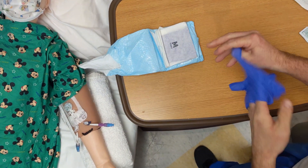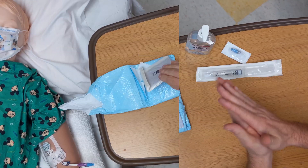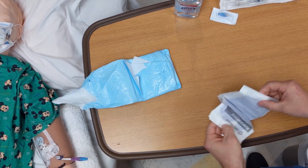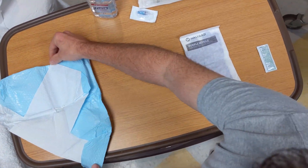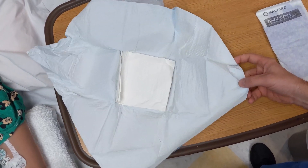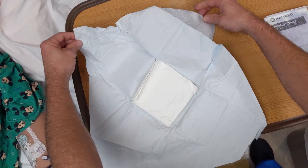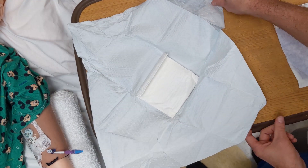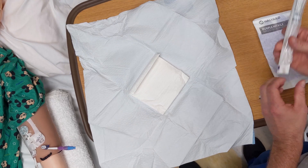Perform hand hygiene. Using aseptic technique, open the kit. Place the sterile normal saline flush and the additional caps on the sterile field.